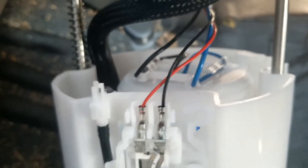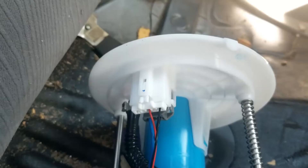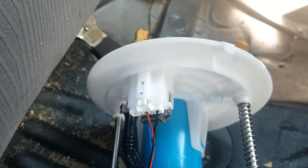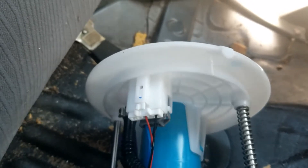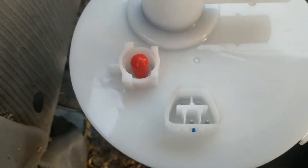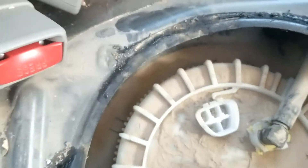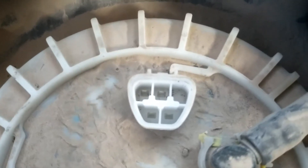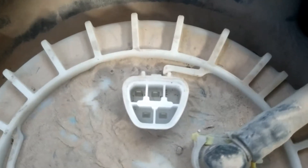On this particular fuel pump, it's the red and black wires going up to the harness — I can see the red and black wires right here. You'll need to figure out which wires apply to your specific vehicle. If you can't find a wiring diagram on Google Images, look up your fuel pump on eBay — they often have images showing which wires go where. On this vehicle, the two top pins go to the fuel level sensor, and the other two pins go to the fuel pump motor.